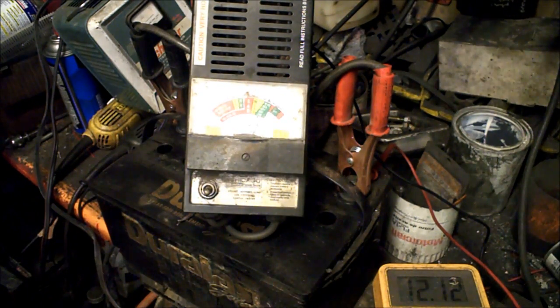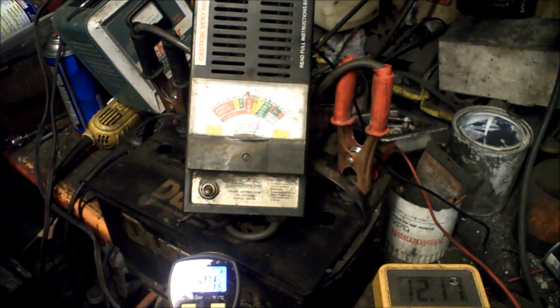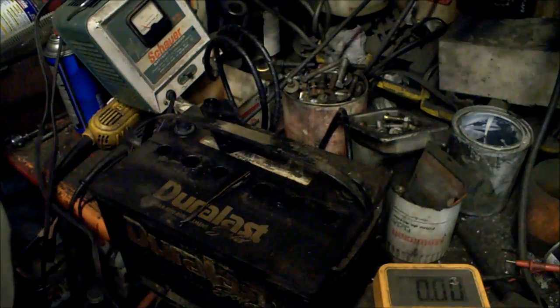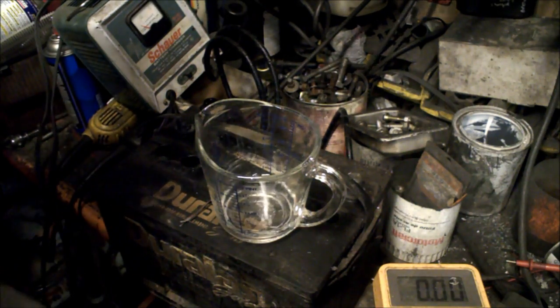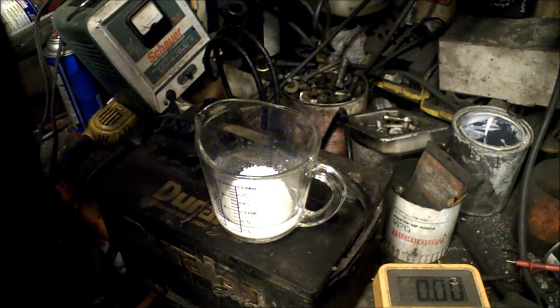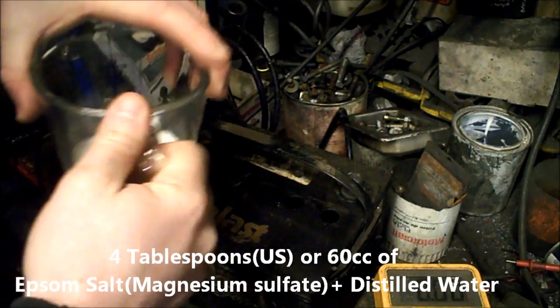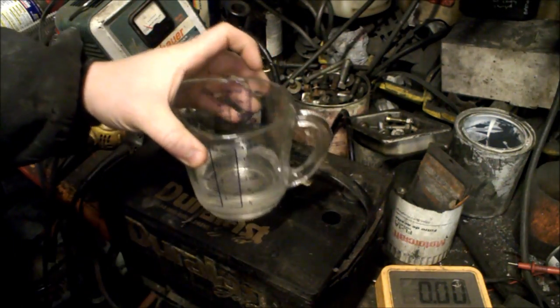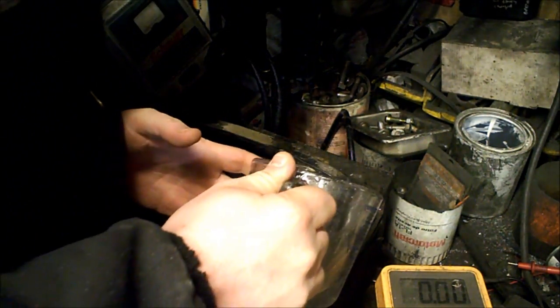Right now the battery is about 44-45 degrees. You're going to want to use distilled water — pretty much just enough to dilute what you've got and distribute it. I've got about four tablespoons in there. It'll solidify a little bit better if it's heated up. I ended up with about a half a cup and four tablespoons, so I'm just going to evenly divide it between all six cells.